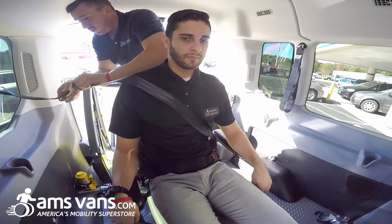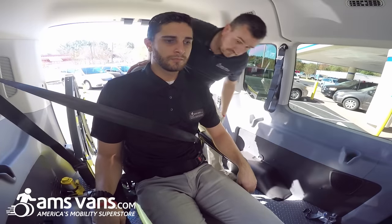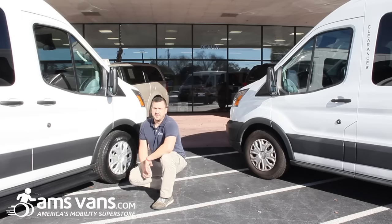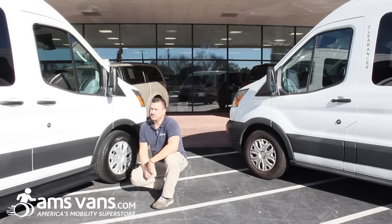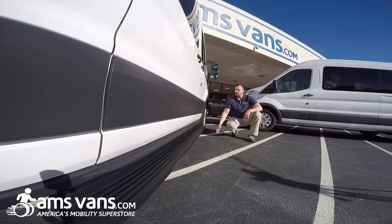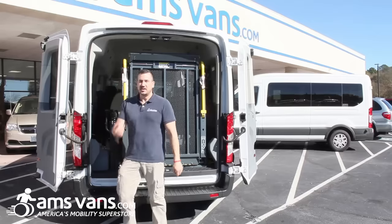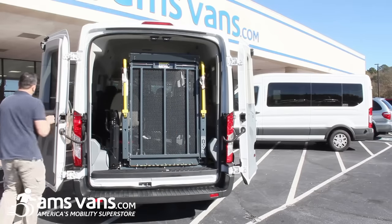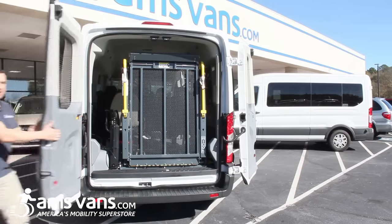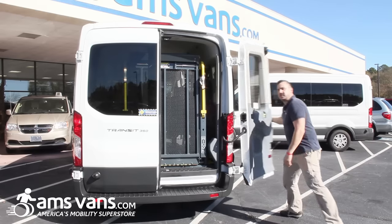Get it to where you want it and now he's good to go. Another feature we add on the 2015 Ford Transit full-size is this running board slash step. We install it from the passenger front to the rear of the sliding door, and a small one on the driver side as well, to make it easier for the customer to step up into the van. If you want an application like this, give AMS Vans a call, contact one of our mobility consultants, and they'll get you what you need.